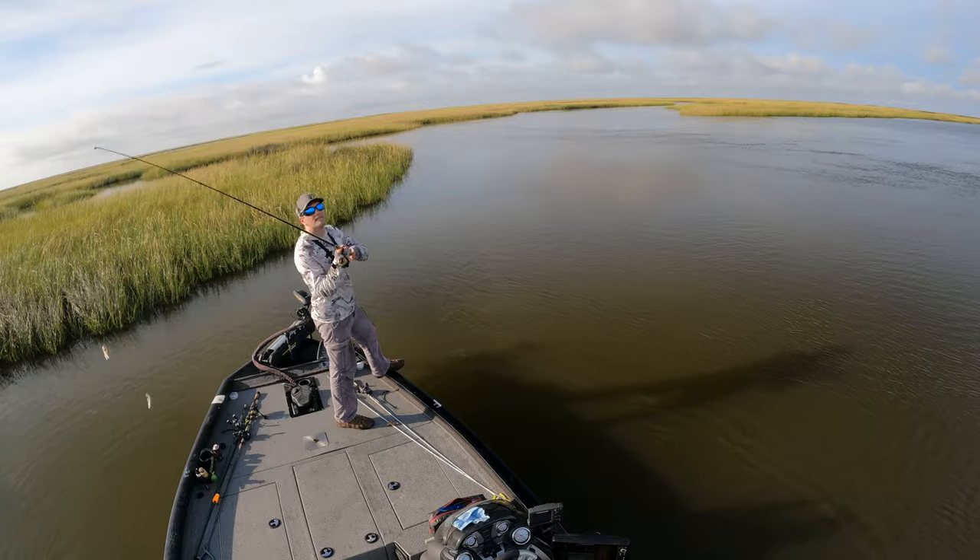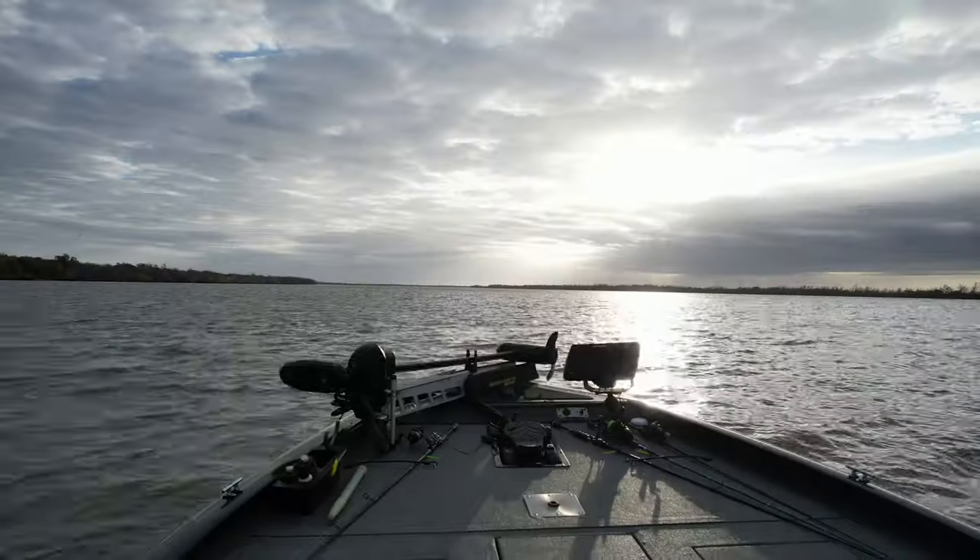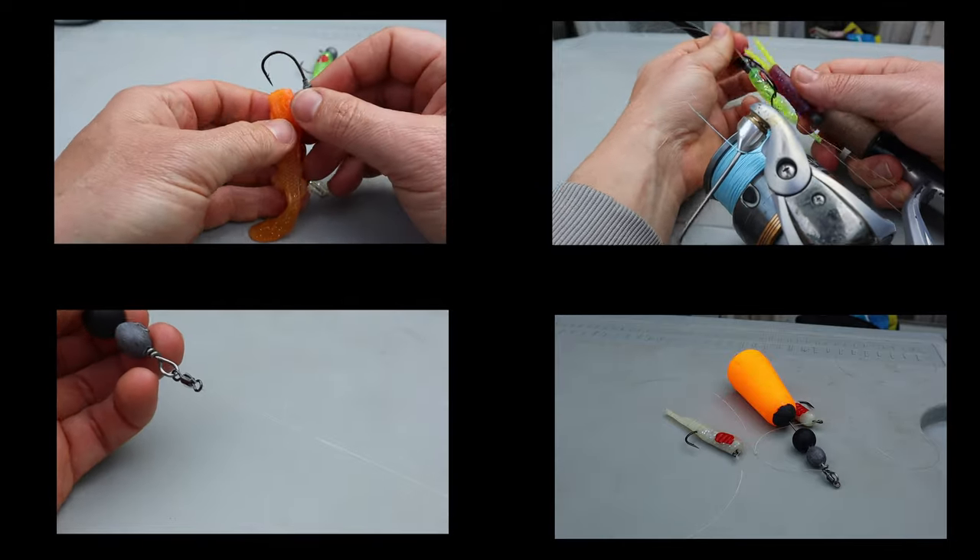And that's it — now you have a double rig ready to rock and roll. But before you hit the water, let me share some tips and tricks to give you confidence with this piece of tackle.